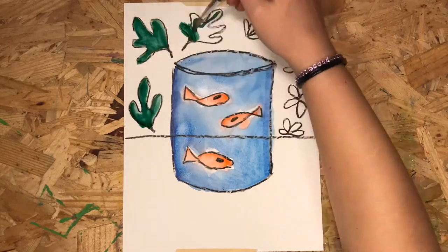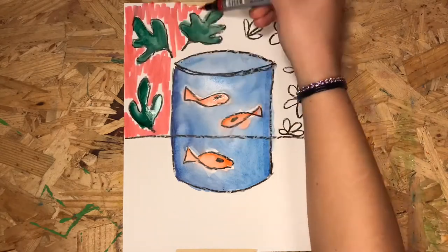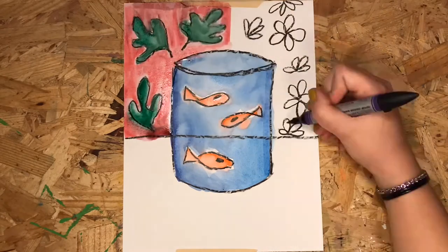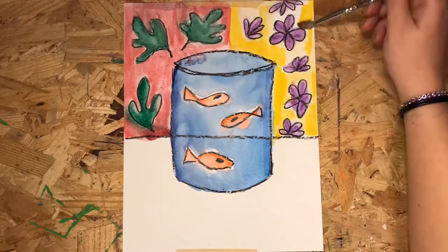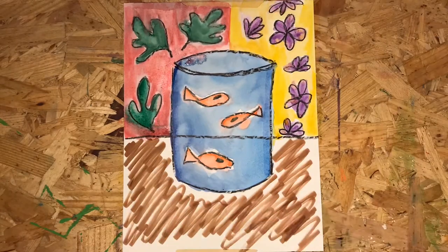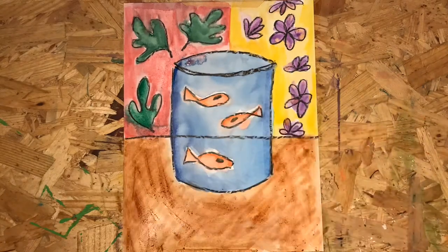He made them look like wallpaper or a patterned fabric. Henri did a ton of paintings with goldfish in them. He thought watching fish swim was relaxing, so maybe he wanted us to feel calm or relaxed looking at his artwork.